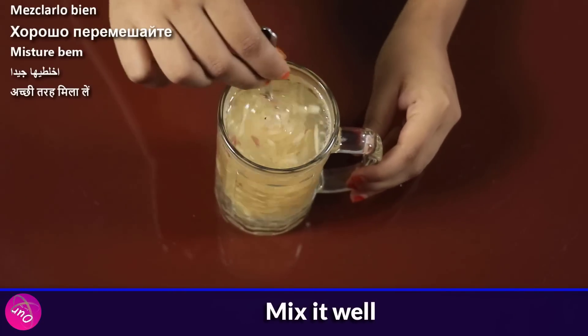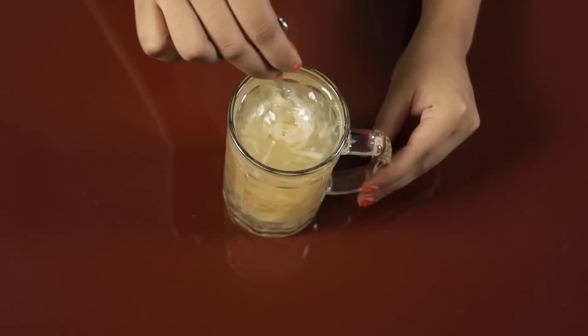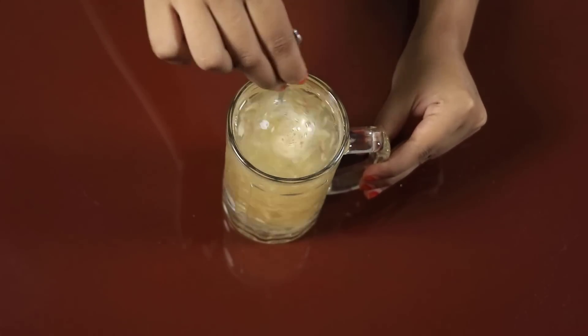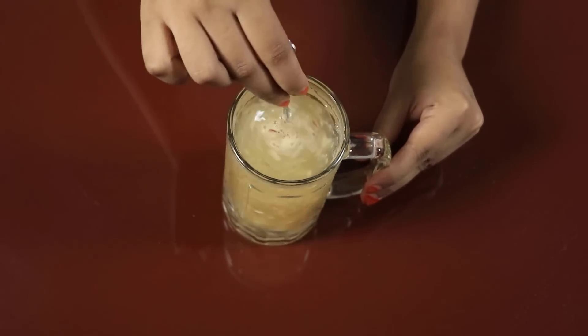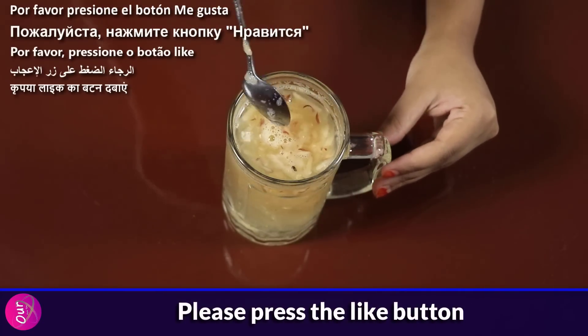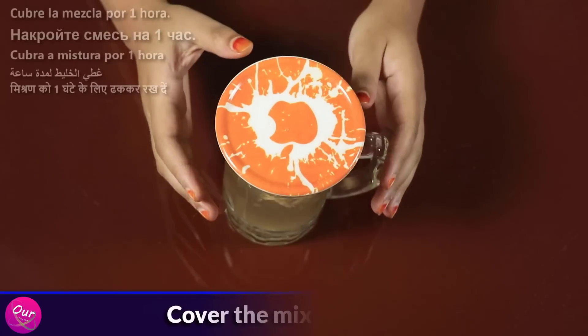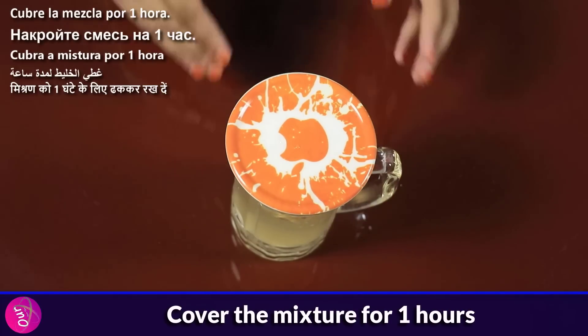Mix it well. Cover the mixture for 1 hour.